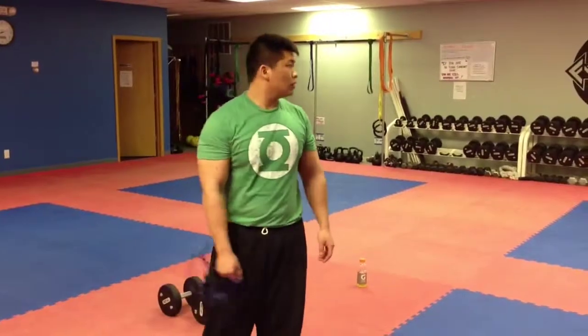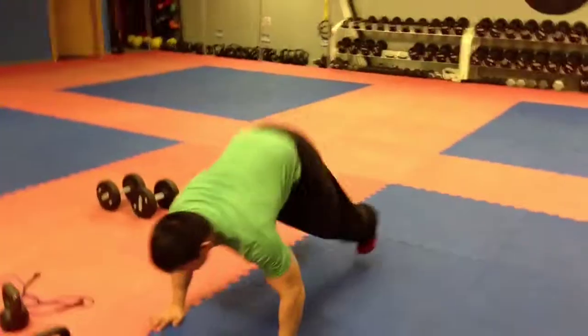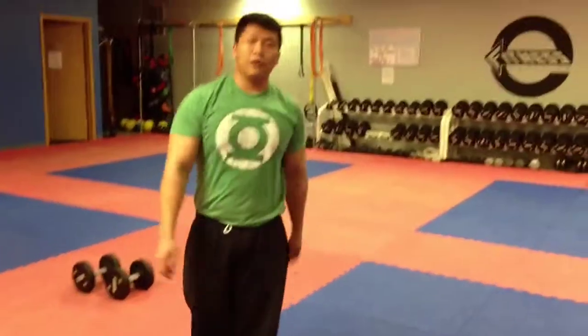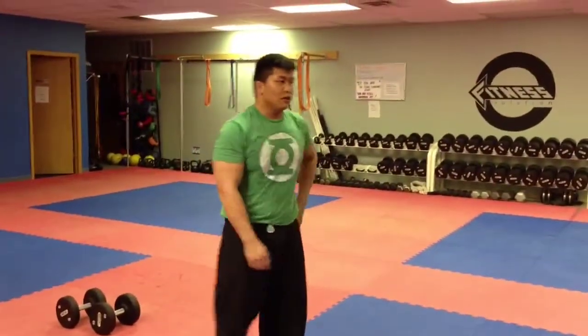Bonus: we did 20 burpees. And that's it for Monday's workout. We're going to call it the 'Choose Your Poison' workout.